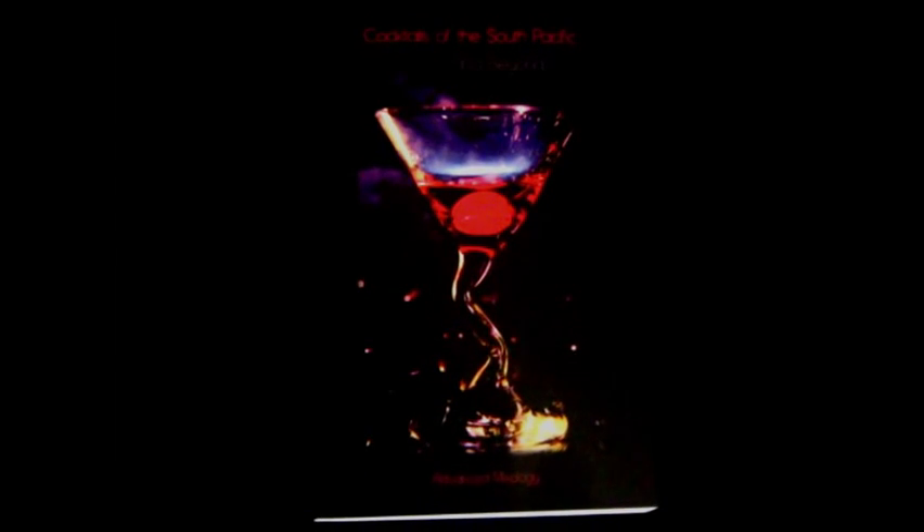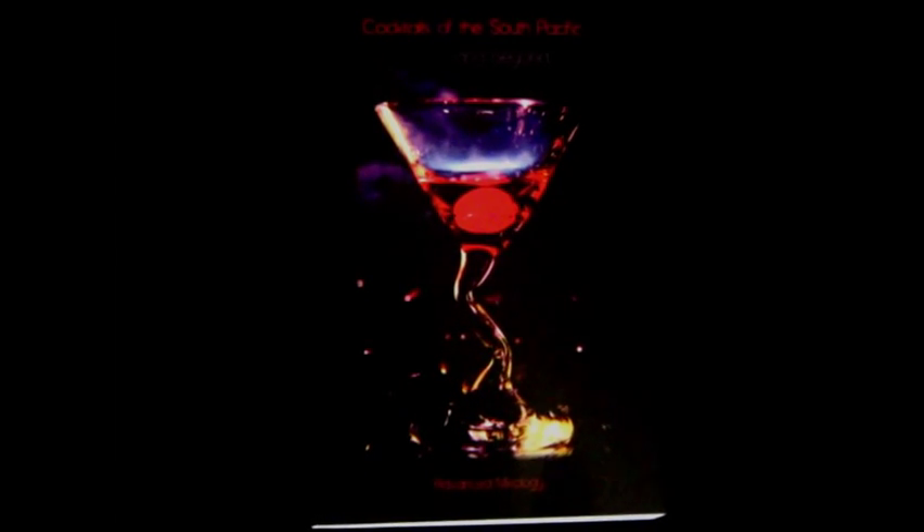Also look for my cocktail book, Cocktails of the South Pacific and Beyond: Advanced Mixology. Available through Amazon online. We'll see you next time.